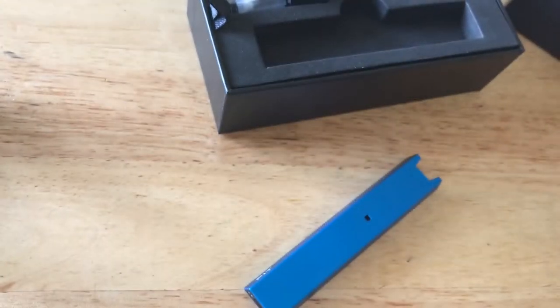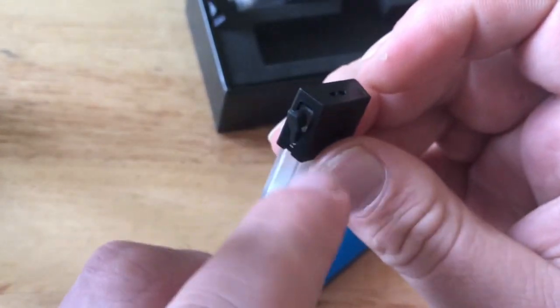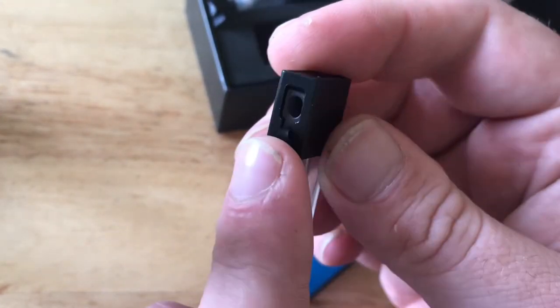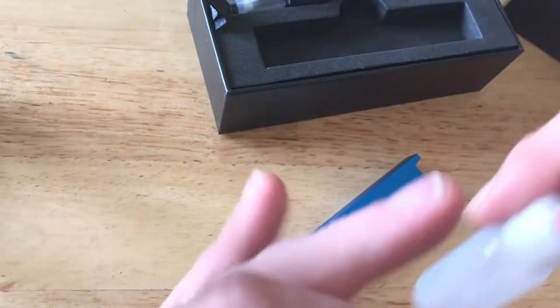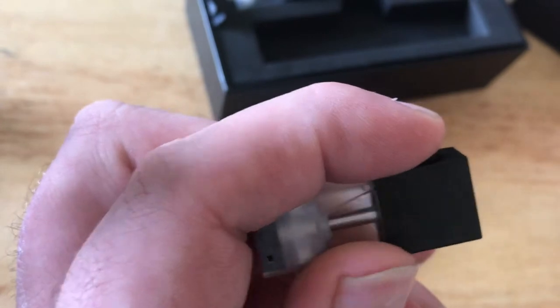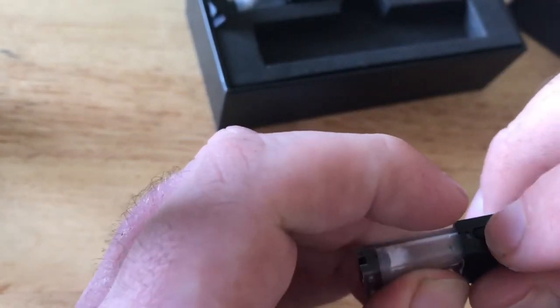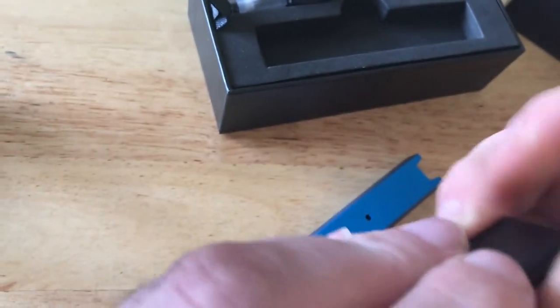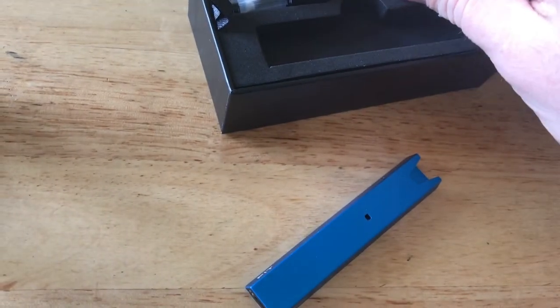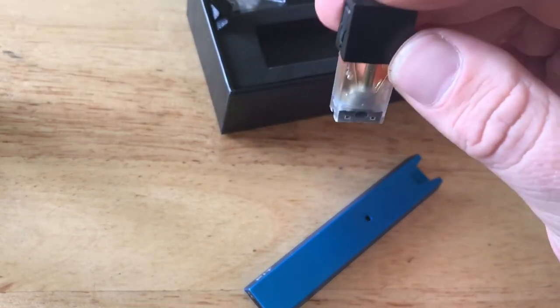To refill the pod the rubber grommet has to be opened; it can be a little bit tight and if you haven't got fingernails it can be hard to get a grip. That's it open — you can see it's quite a small hole, which is why they've given you this refill bottle with the metal nozzle. That fits absolutely perfectly in there. I'm not going to fill this pod up because it's new; I do have one I've already been using, so I'll grab that.